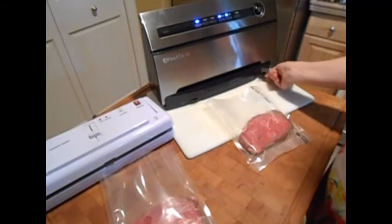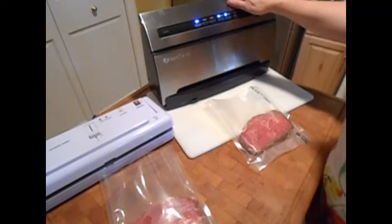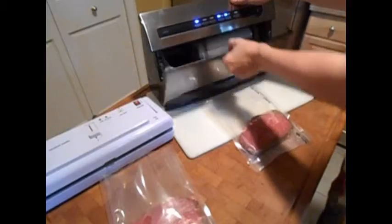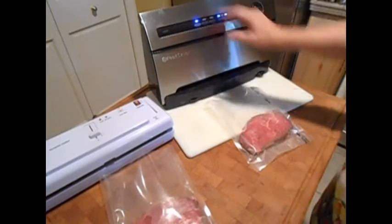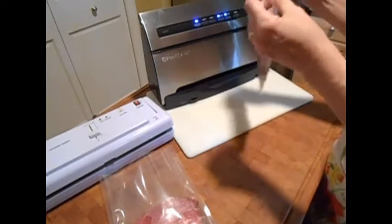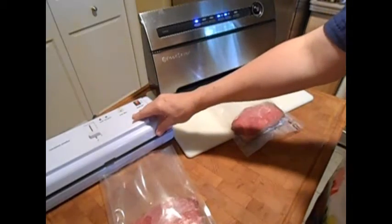The Food Saver has a hose attachment so you can do mason jars, and I think that's a very cool part of this machine. It's the big reason why I purchased another one. It also has inside bag storage. The bags are expensive though — I figured it out and it's about $0.35 or $0.40 a bag.